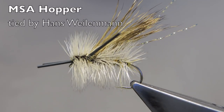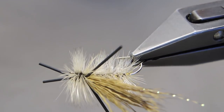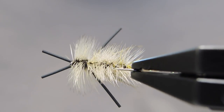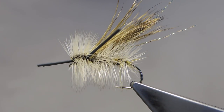The MSA Hopper, originated by Lauren Williams. MSA is short for Maximum Surface Area, and surface area this pattern surely has. It is best fished in combination with a heavy nymph, with this hopper pattern keeping the nymph riding at the desired depth. At the same time, it too catches its share of fish.